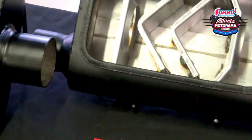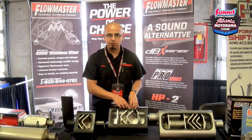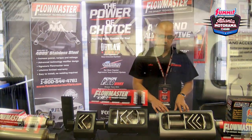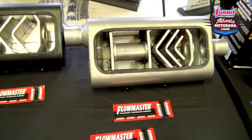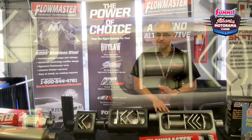I definitely recommend it for those looking for a beefier tone with somewhat of a noticeable interior drone level. Here we have the 50 Series Delta Flow, also known as the Three Chamber. The 50 Series is a lot more noticeable under deeper acceleration; however, when you let off the throttle, it really smooths out.